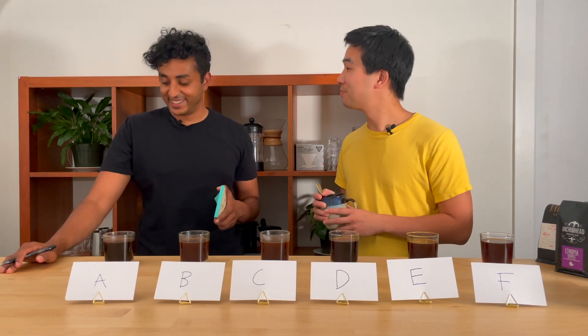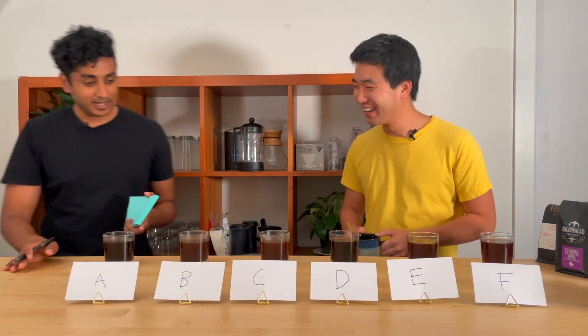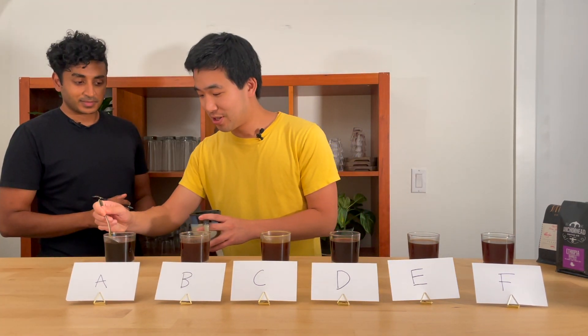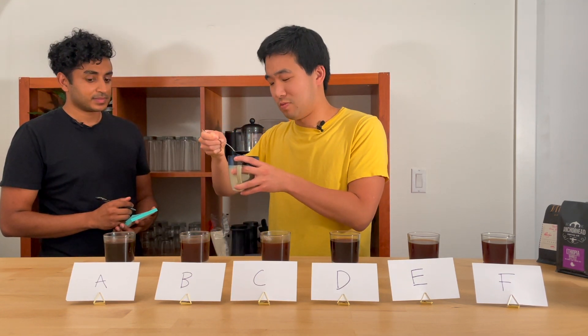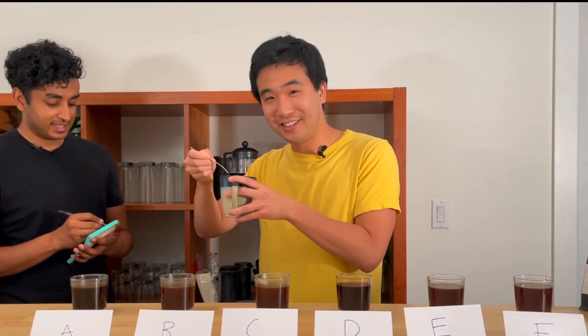All right, so we're going to try cup A over here. Oh, this smells burnt. It smells very sad. I don't want to drink it, but here we go — for science.